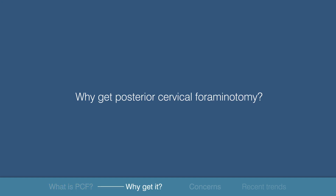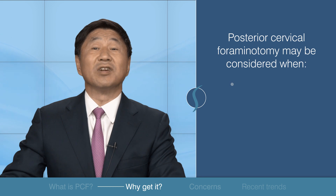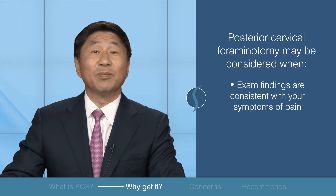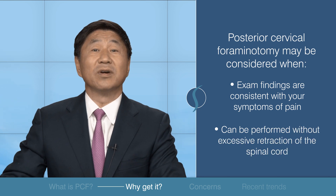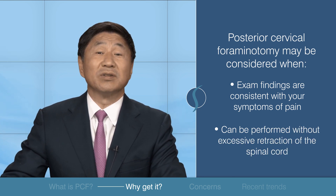Why get it? Your surgeon has considered this surgery if the examinations they have conducted are consistent with your symptoms of pain and the cause of the pressure on the nerve can be removed without excessive retraction of the spinal cord.